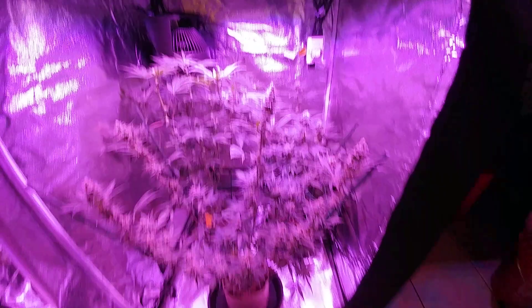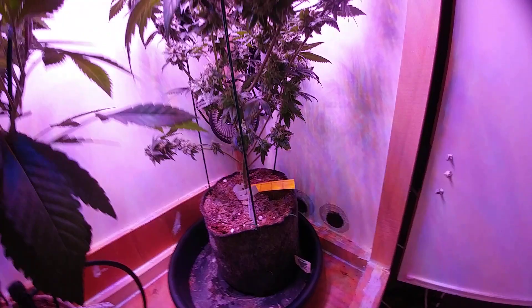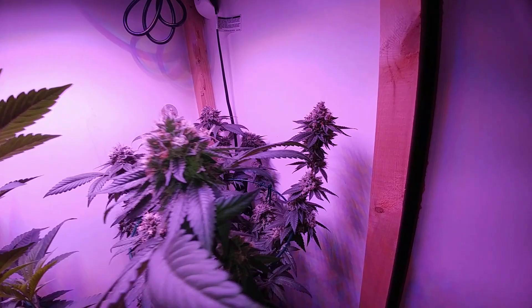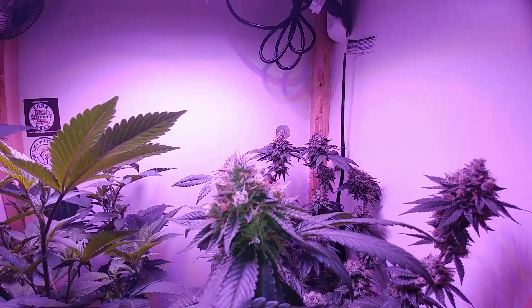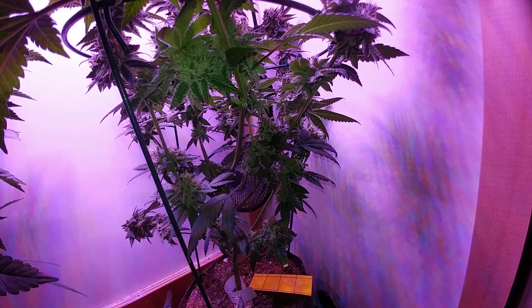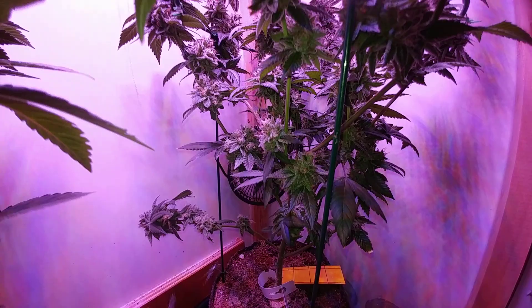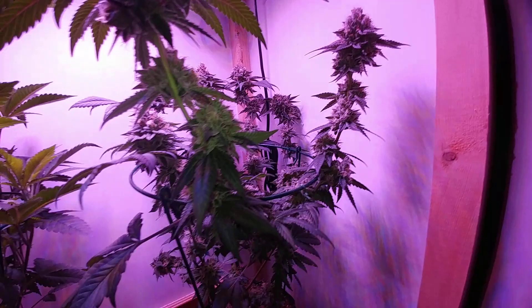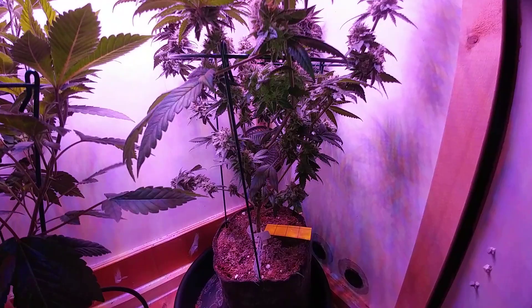This is the Yoda OG — it received its flush, there's still some moisture in there, I might give it about a cup to a cup and a half of RO water just to keep it alive. They're pretty fat, good-sized nugs. I did defoliate for better light penetration and the lowers are a nice snug size — they'll be in jars, not the shake pile. This one is smelling very strong, unlike the Sour OG which has a more delicate, subtle smell. Yoda OG is definitely a keeper.